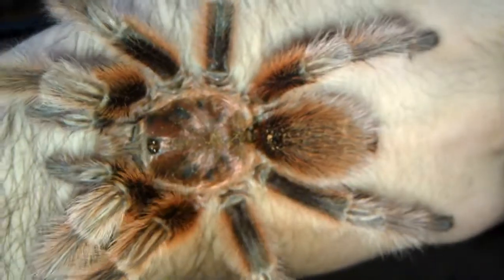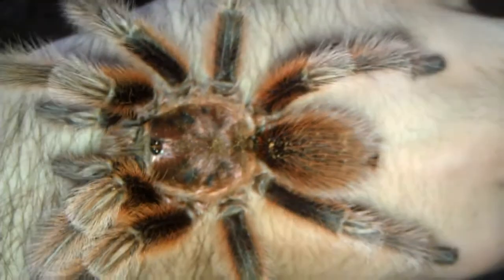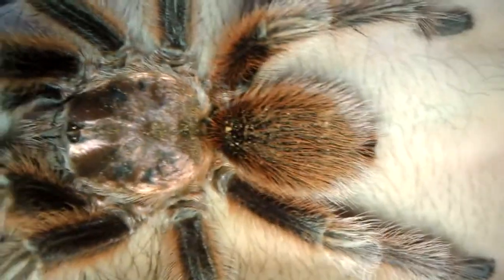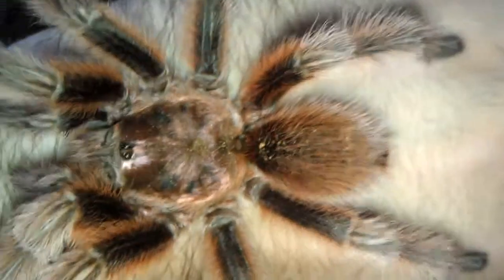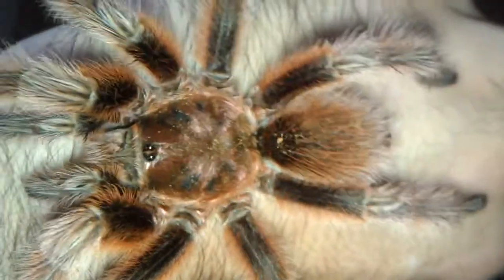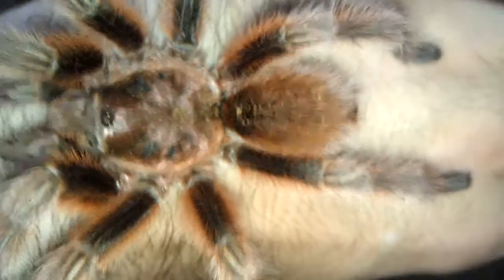I know the abdomen's a little small compared to his carapace — I know it's supposed to be bigger. It was smaller when I first got him; I think it was just because he hadn't really eaten. I'm hoping that's what the case is. He ate not last night but the night before, so maybe tonight I'll try and give him a cricket. It could also be a sign of aging — a smaller abdomen — I know as they get older it gets smaller.